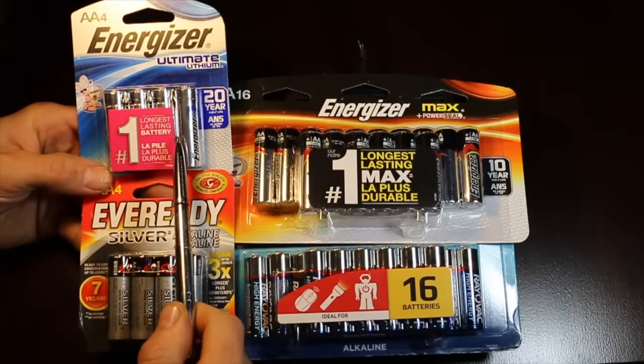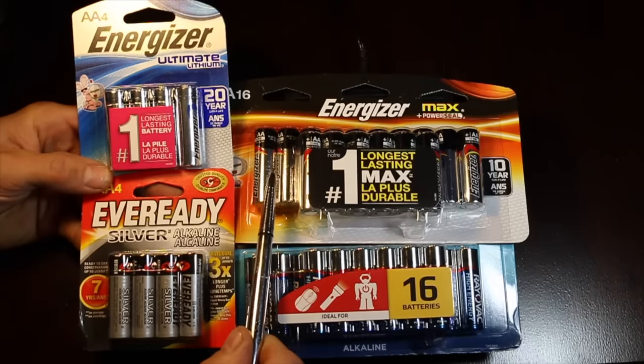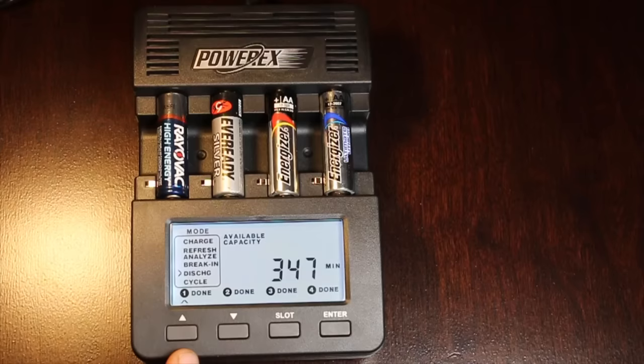So are lithium batteries really worth the extra cost? These lithiums are about $1.50 each — very expensive compared to a 55-cent EverReady, a 75-cent Energizer, or about a 70-cent Rayovac. The Rayovac lasted 347 minutes and produced 1,589 milliamp-hours. The EverReady lasted 303 minutes and produced 1,384 milliamp-hours. The Energizer actually beat the regular Duracell, the Duracell Quantum, and all other batteries tested so far, lasting 411 minutes and producing 1,888 milliamp-hours — very impressive. However, not surprisingly, the Energizer Lithium beat all batteries by a long shot, lasting 723 minutes and creating 3,317 milliamp-hours.